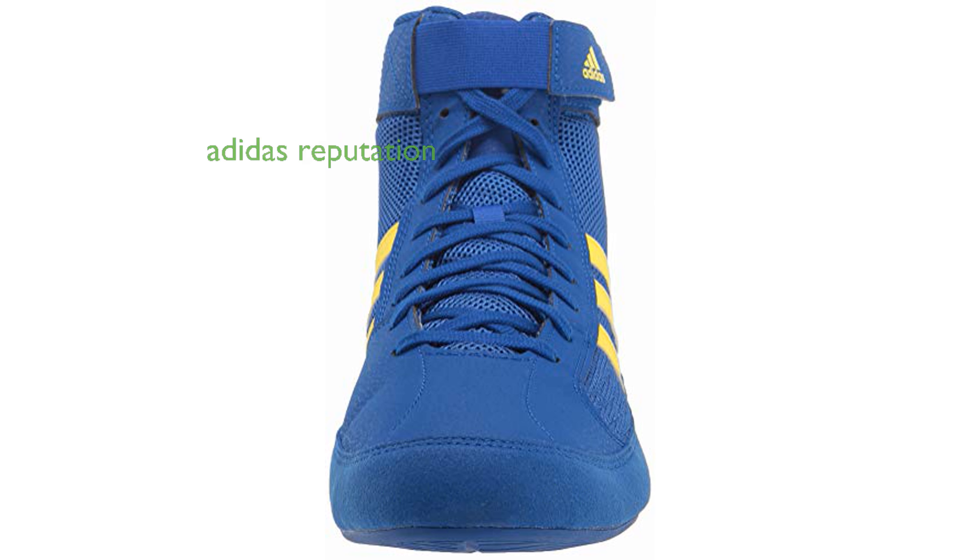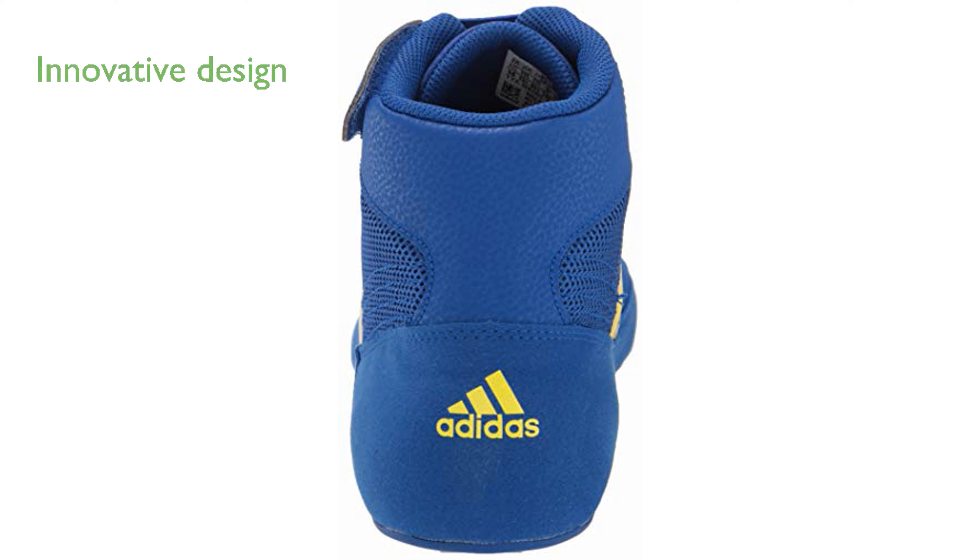Adidas has a long-standing reputation in the sports industry, and these shoes are a testament to their commitment to quality and performance. The combination of innovative design and decades of sports science knowledge ensures that these shoes cater to both professional athletes and enthusiasts.